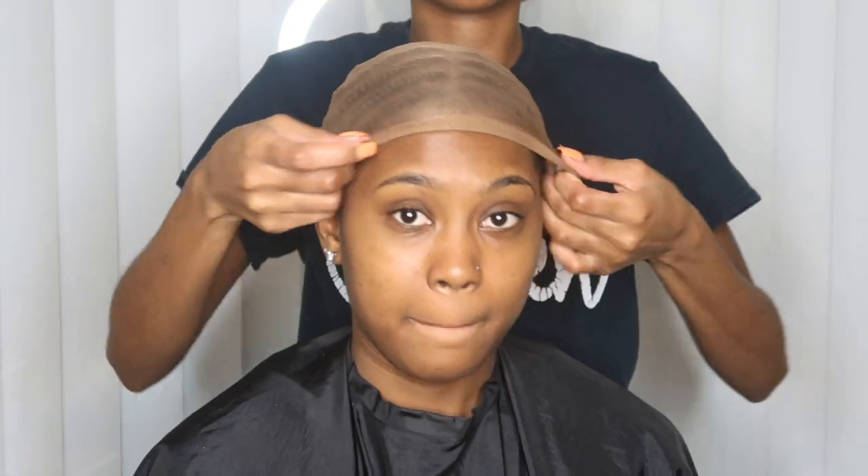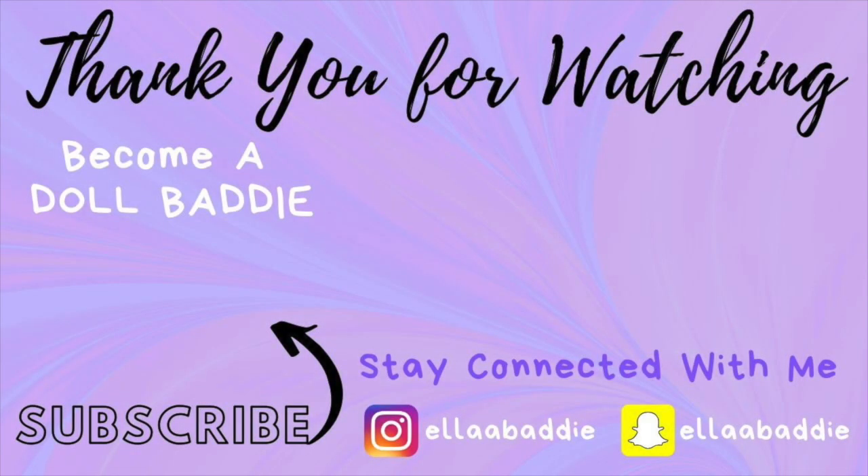This is the final look at the braid pattern. If you look closely in the middle it went just a tiny bit to the right, but it's not a big deal — it's still perfectly fine and pretty much straight. Toward the back it went over just a tiny bit, but as long as the front is great, you're good. If you have any comments, questions, or concerns, go ahead and put that down below.